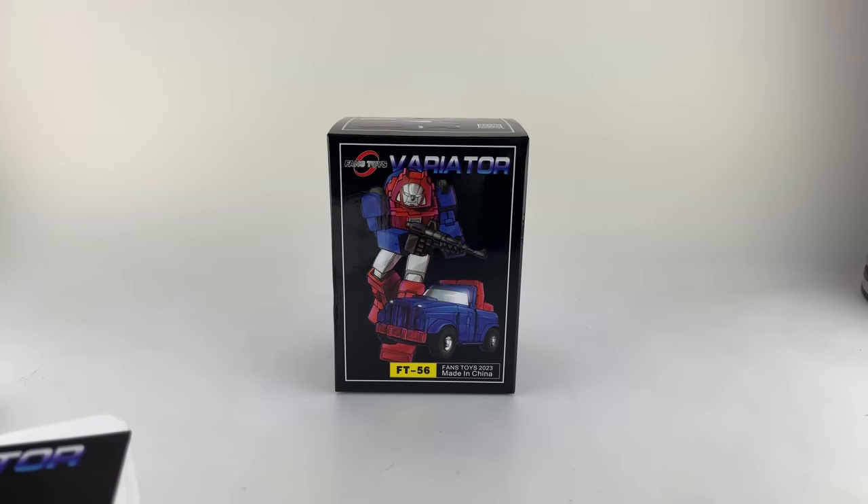We're here with Masterpiece Variator. This is the version of Gears from our favorite company, Fans Toys.